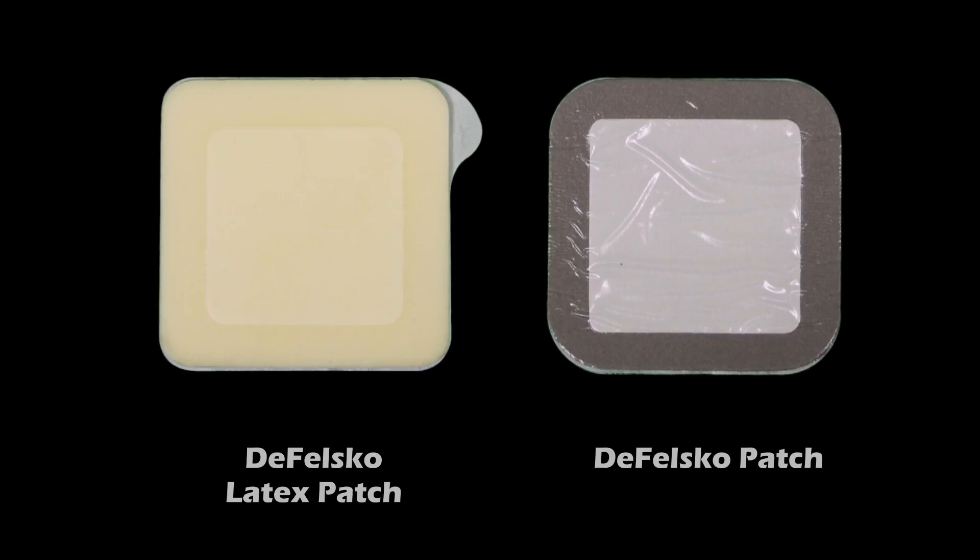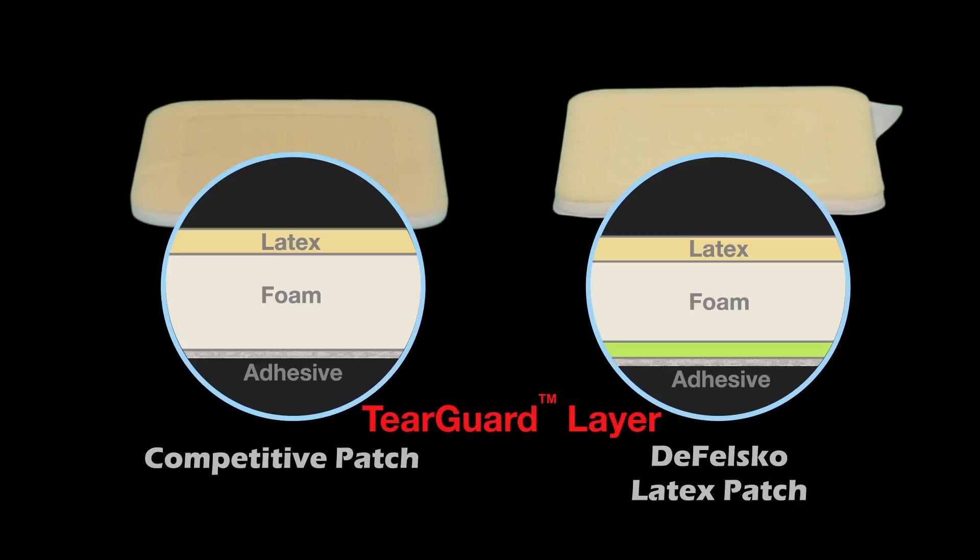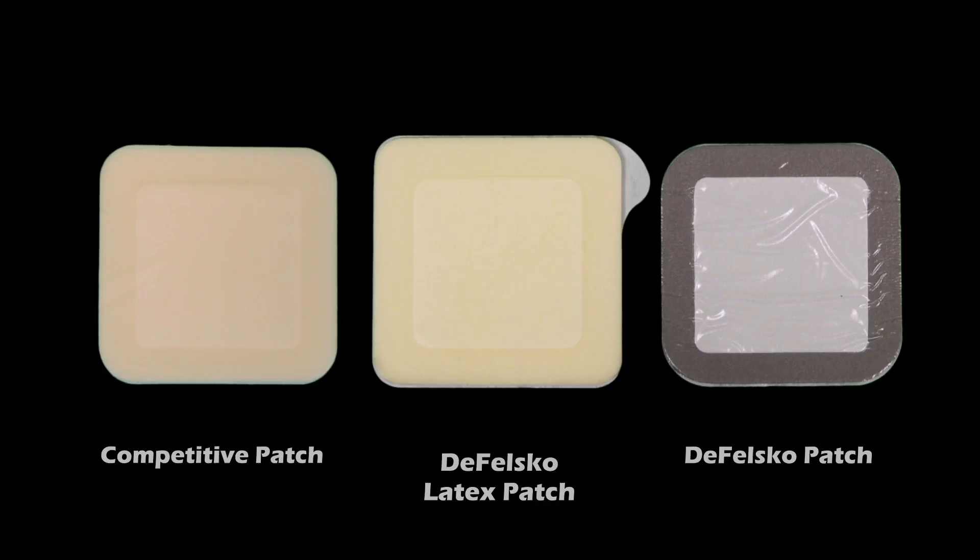The DeFelsko Bresle Method patch options may look similar to competitive patches, but they offer real advantages. The DeFelsko latex patch has a unique tear guard layer between the foam and adhesive. This helps prevent the foam from tearing while removing the patch, eliminating foam or adhesive residue.